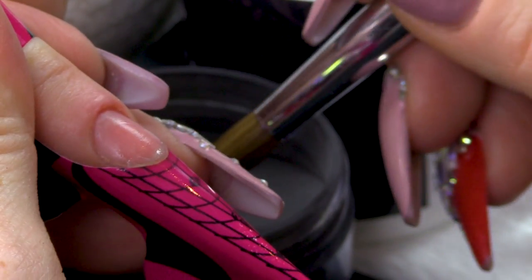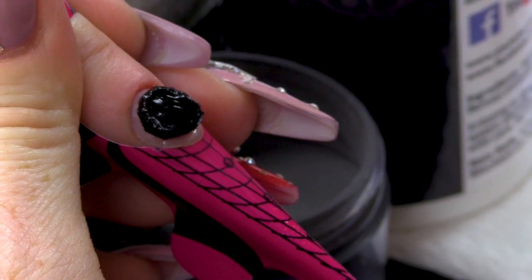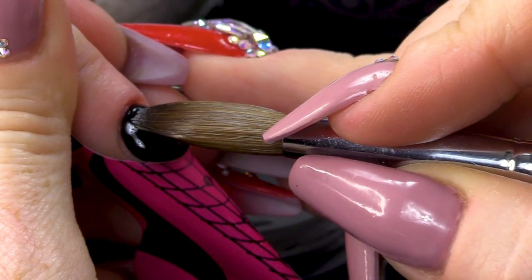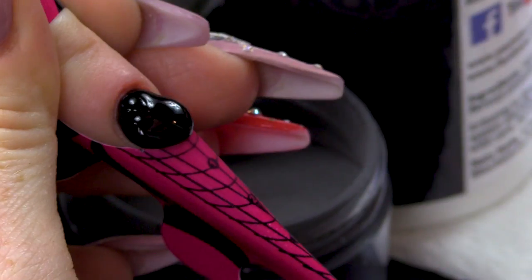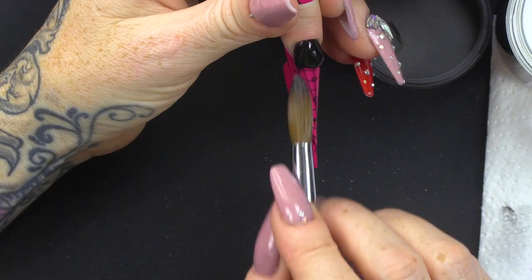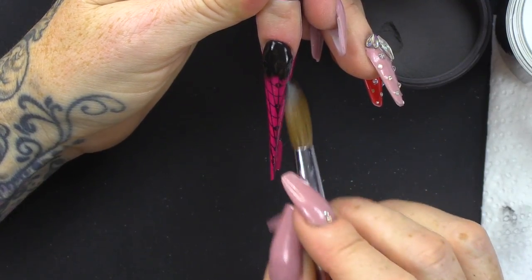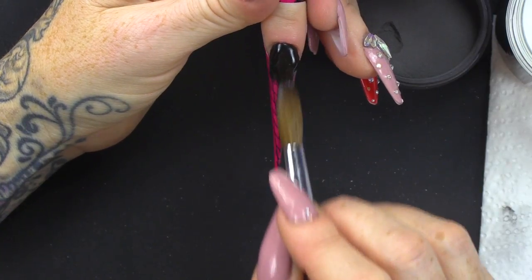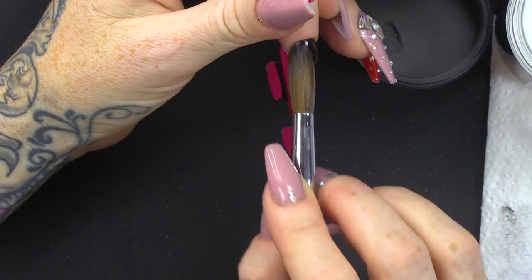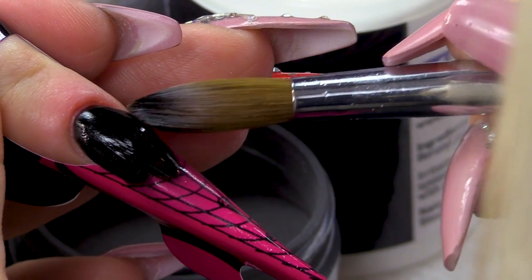And then I'm gonna use pure black. You wanna make sure this is nice and crisp at the cuticle. And then you just want to blend it down the nail. You can keep your apex there with the black at the minute. Don't worry about pulling all of this colour down the nail — that's not what we need at this point.